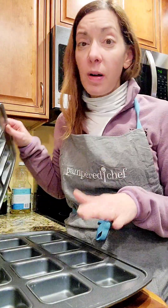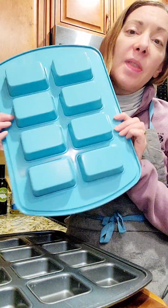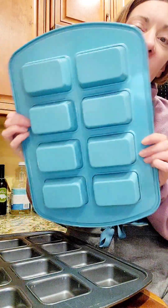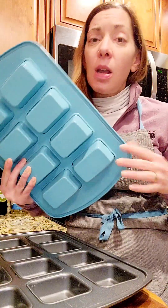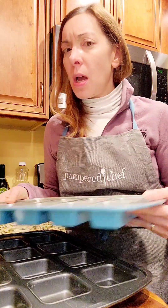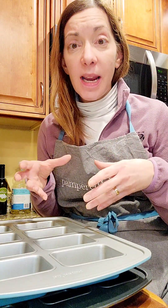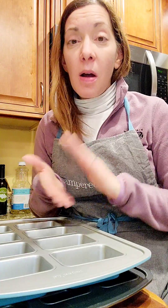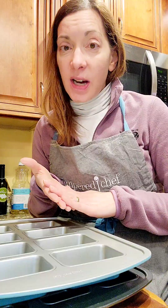All of our baking pans actually offer good options for portion control. This is the mini loaf pan — great for meatloaf if you want to do a plant-based or turkey meatloaf; it gives you a really nice little size. There's also the mini pie plate and the newer large muffin pan. It looks huge but it's a great one if you like to make little burrito bowls — that's another one you should check out.